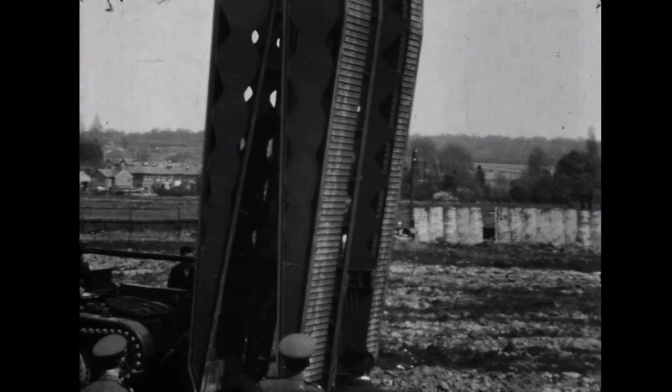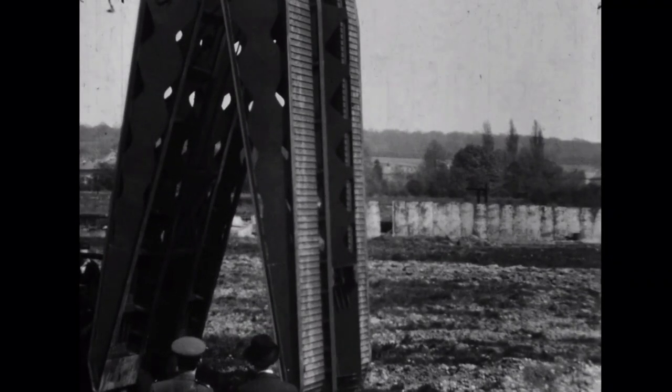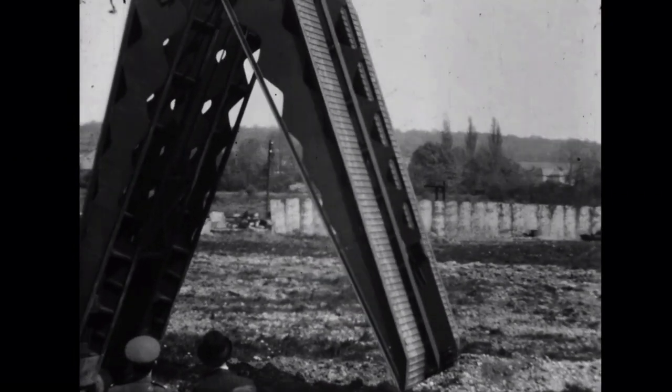The bridge element of the vehicle was a scissor bridge 30ft Number 1. It was deployed and recovered by a clutch and a 2-to-1 reduction gear, and was powered directly from the tank's engine.